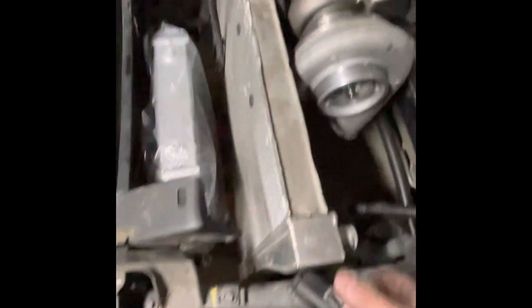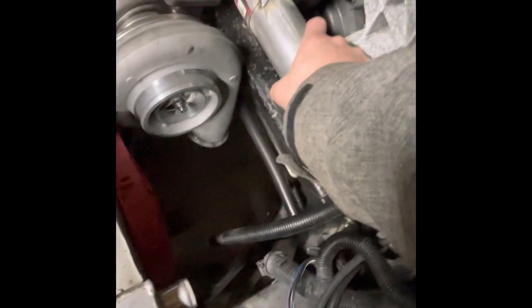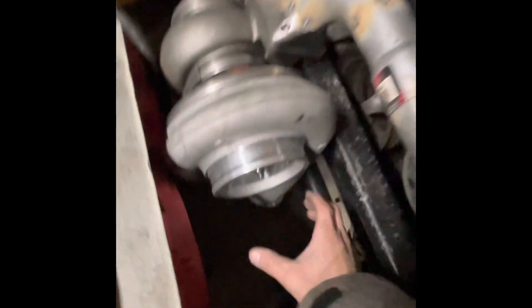I want to run this intake down through here and try to fit either a cone filter or just put a cone filter there with maybe a heat shield. I know it will take in warmer air, but I might just dip it down as far as I can without it dragging. We'll figure that out.